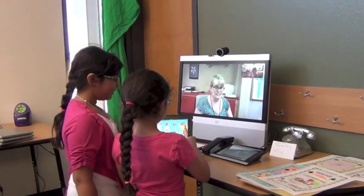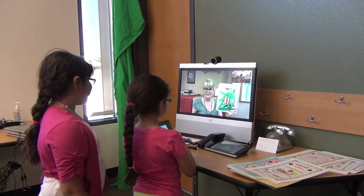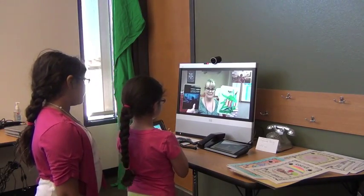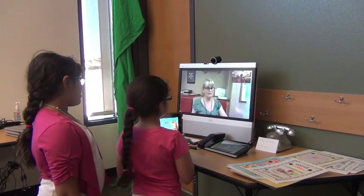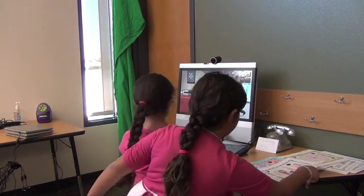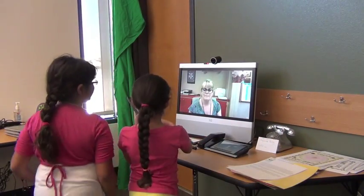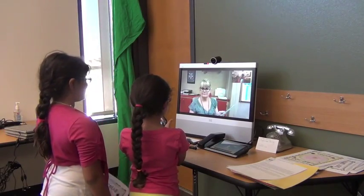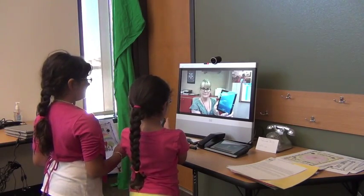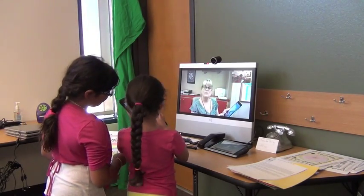I'll tell you what I have: pictures and an iPad. Do I need anything else? Nope. Okay, perfect. Help me understand. So you need to turn the iPad on, and then you need to swipe it so you can get into the app.